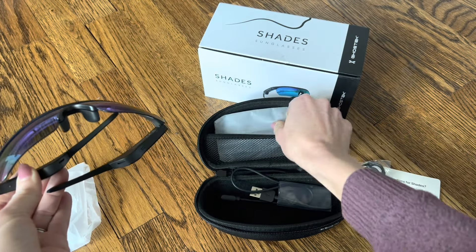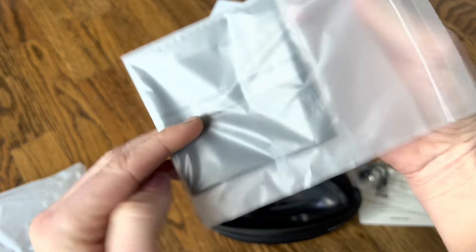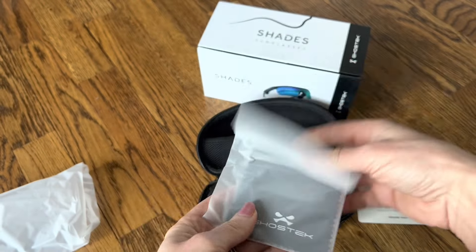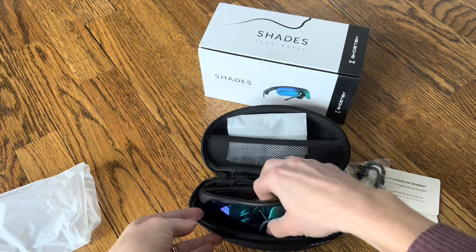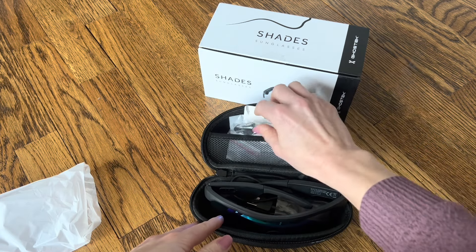They also come with a one-year warranty, which is so cool. I'm really excited to get outside and give these a try. There's also a cleaning cloth that comes with them to keep them clean, and a lot of little extras. I love this case so that they can always be stored safely. So let's give them a try and see how they work.